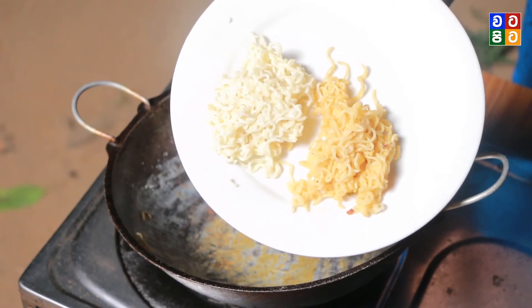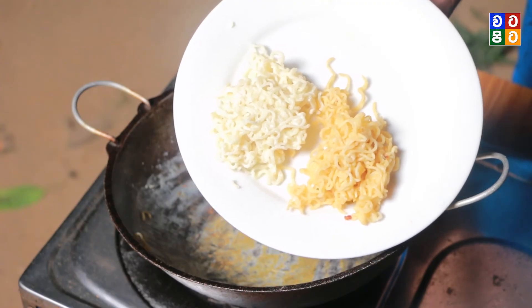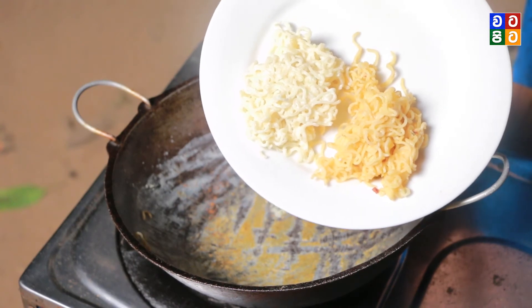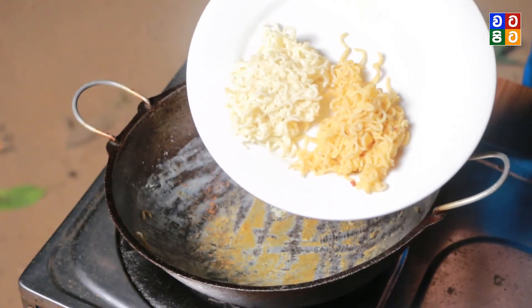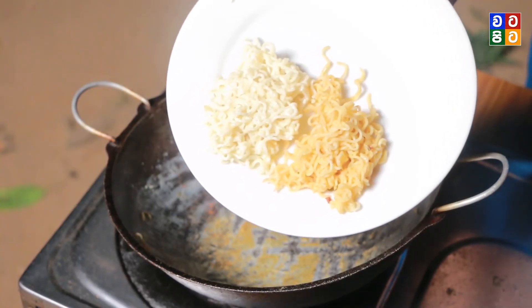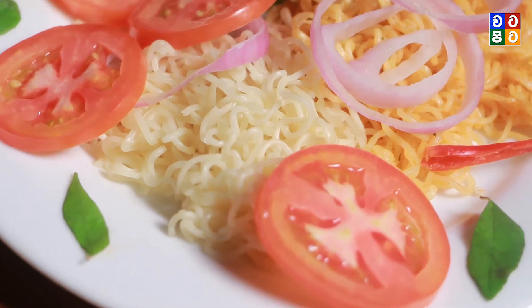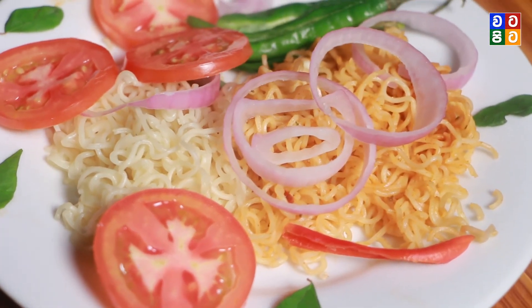We will have cream soda, so we will have cream soda in this one. We will have cheese soda in this one. This is why you can try this in a very different way. We recommend cream soda in the description. Can you tell me about it? Did you see that?